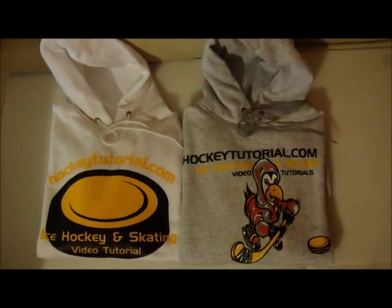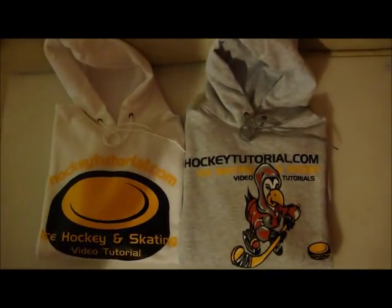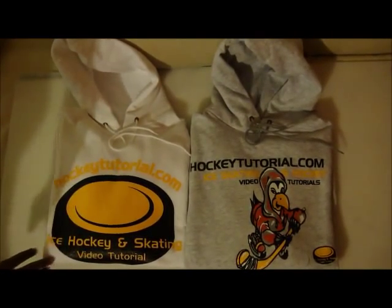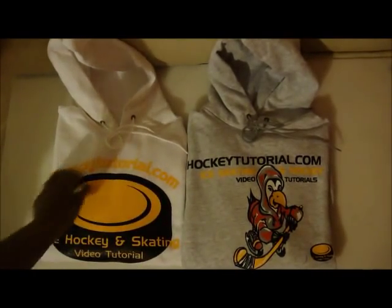Hey YouTube, Chris from HockeyTutorial.com here. I just wanted to give you guys a closer look at the new hoodies that have just come out. I'll start with the one on the left hand side over here. This is one of the new logos that you guys might not have seen just yet. It features a giant hockey puck with the title of what we do and our website at the top.